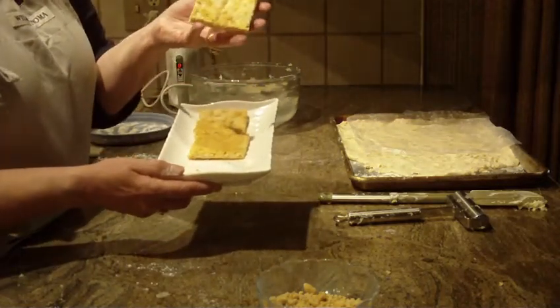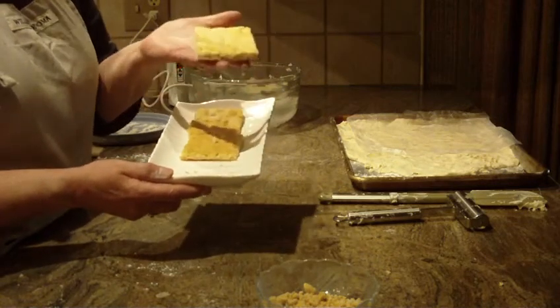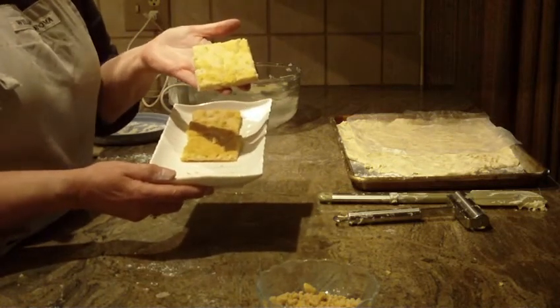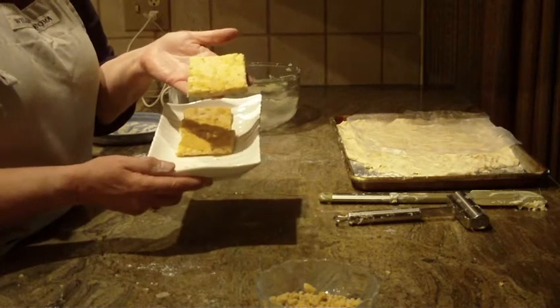And there you have it — brittle peanut cookie bars. They're very light, very tasty. Give this one a try, hope you like it. Leave a comment, let me know what you think. Thanks for watching and please subscribe.